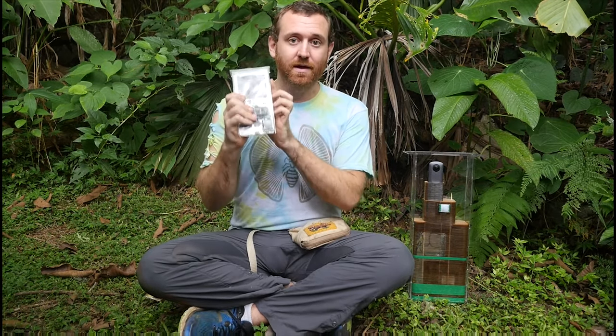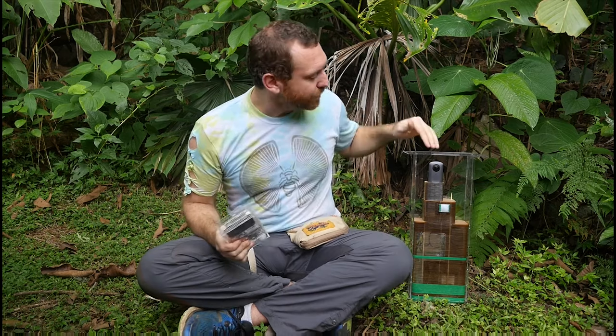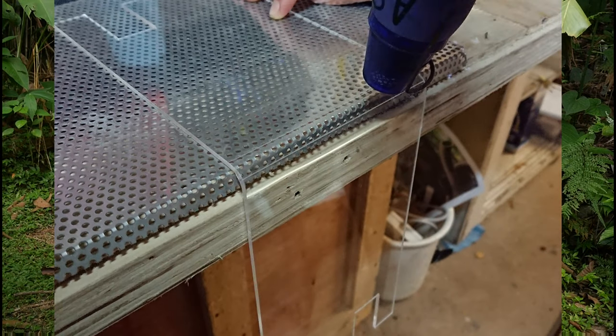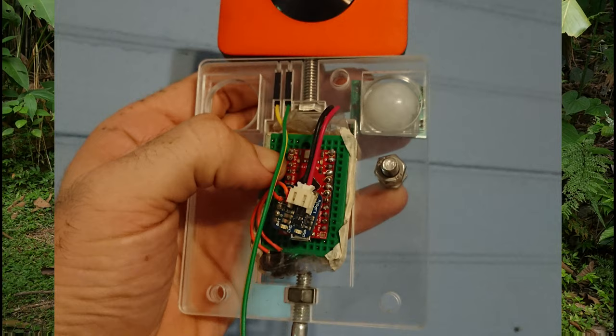We've successfully hacked two of the most popular commercially available 360 cameras: the Xiaomi Mijia, or MAD-V in the US, and the Ricoh Theta-V camera. Both of these are quite good cameras, around the $300 to $400 range, and we've successfully controlled them and turned them into camera traps. We've posted detailed public open-source build instructions for how you can assemble one yourself today using simple prototyping tools such as a 3D printer or a laser cutter.